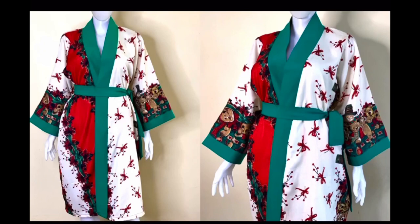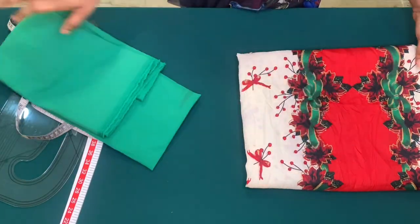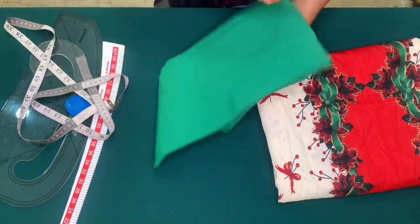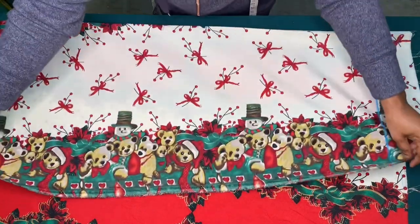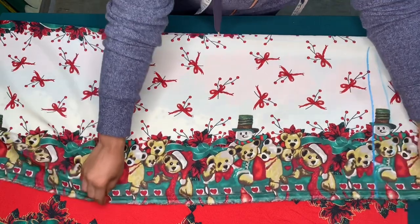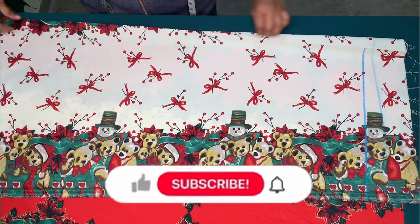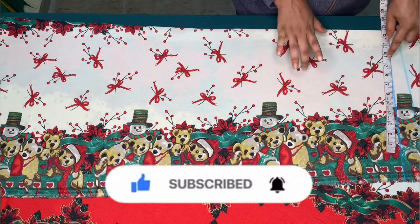I'll be using this fabric for the jacket and this plain fabric for the collar. I folded my fabric into two — I did not fold it straight, I slanted it this way because I want the lower part to be a bit wider.